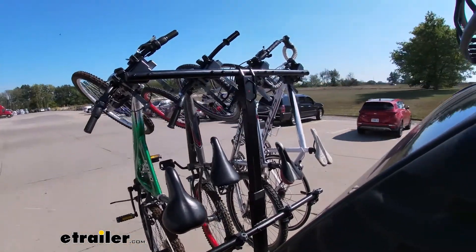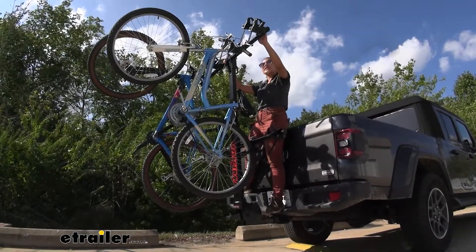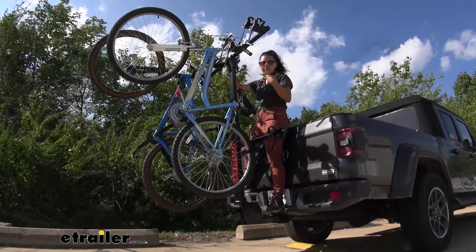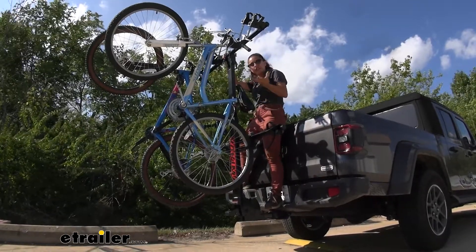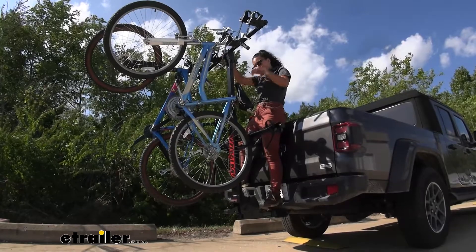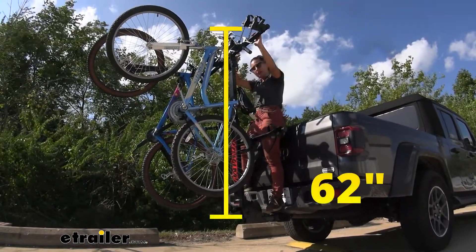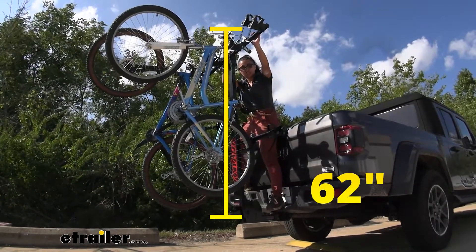Since this is on the taller end when it comes to bike racks — being a vertical design — we'll go up here to give you an idea of how much height you need to put your bikes on. I personally use my own step stool for a little extra height when strapping it down. From the hitch pin to the top of the bike rack is 62 inches tall.